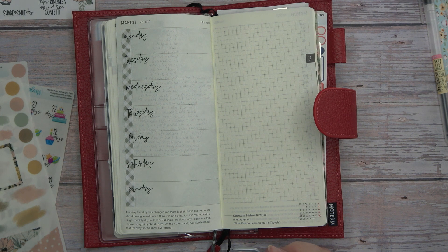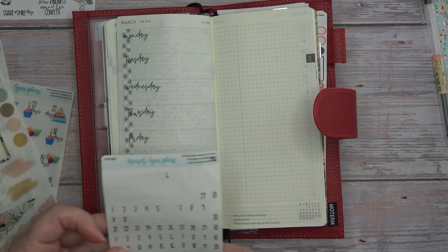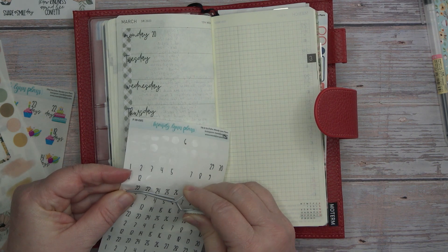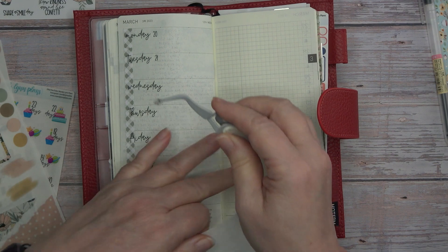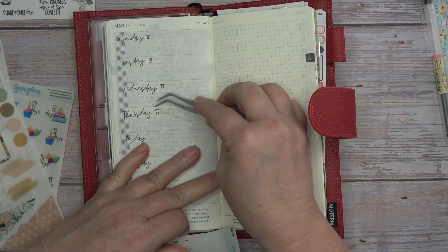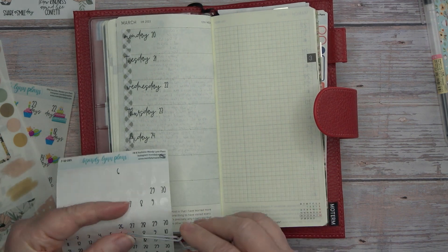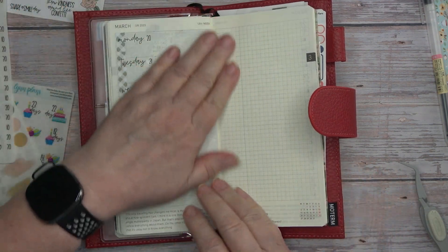Let me grab some date dots. I thought we would get the dates down first and then figure out the decoration. Now let me flip back and let you see my week last week really quick. There we go.